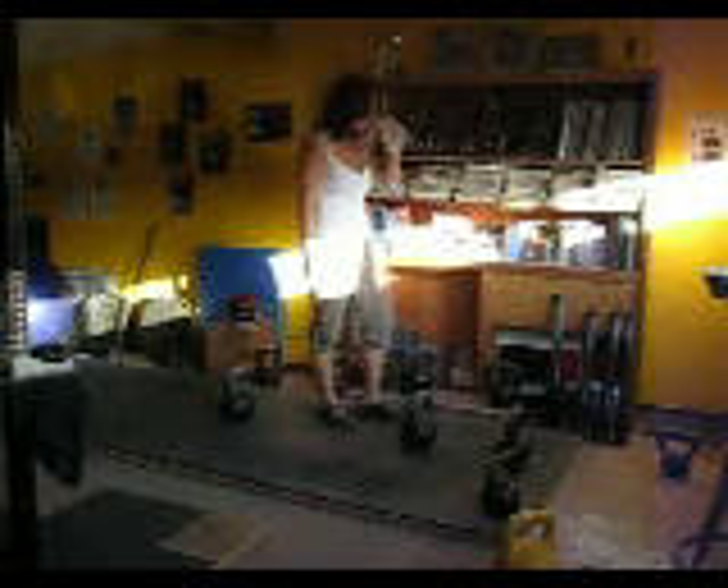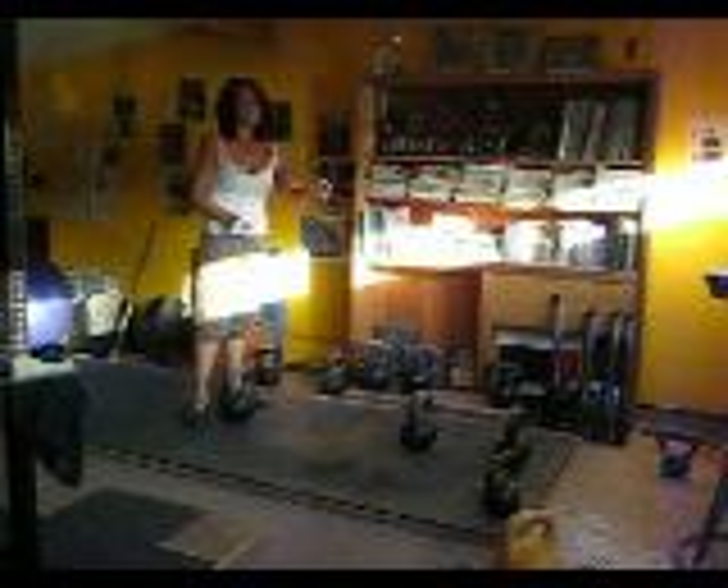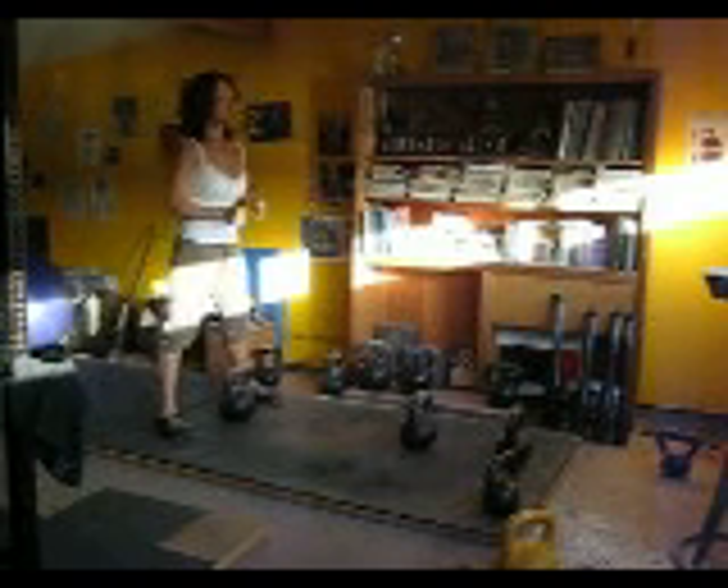So I get 30 seconds rest before my next set, which is going to be only 30 seconds with the 24, and then I'll get a minute rest before going back to my first exercise, which is another minute with the 16.